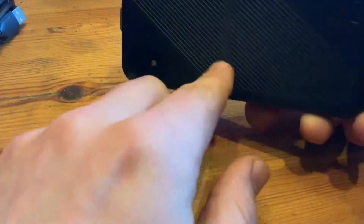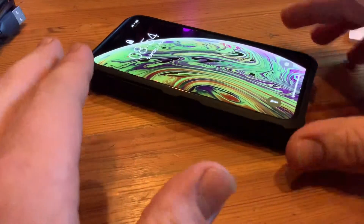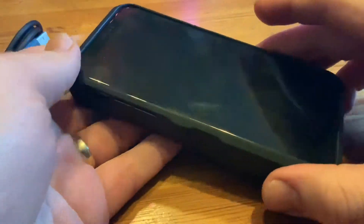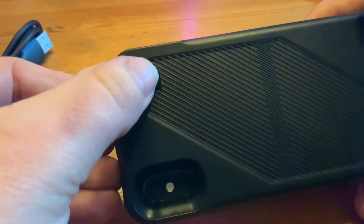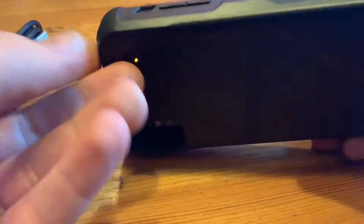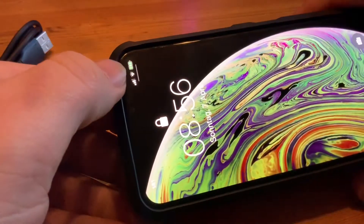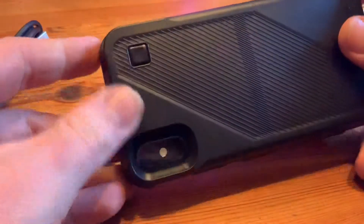There is also a USB-C port on the bottom side. I like USB-C because it is a standard you can use in so many locations. It gives you extended battery life: 13 hours of internet, 14 hours of video, 22 hours of calls, and 60 hours of audio. It protects your iPhone 360 degrees. I really like it — I'll use it to protect and recharge my phone.